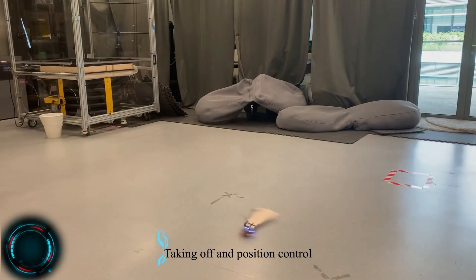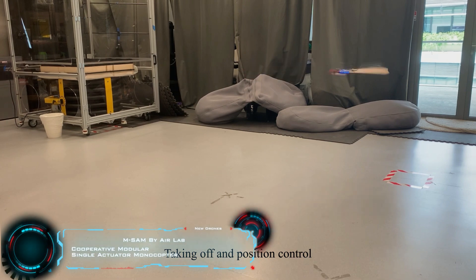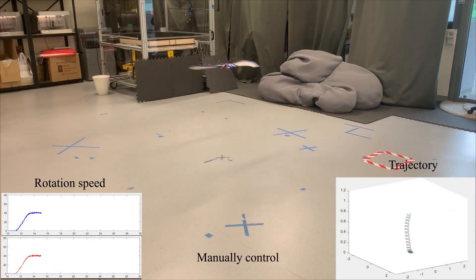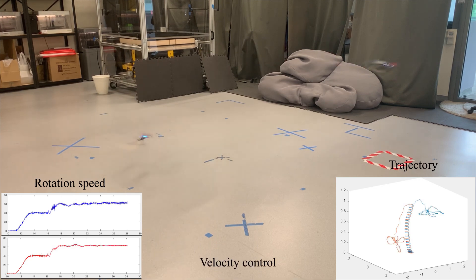We have seen single actuator monocopters from AirLab, which have flight controllers for full cyclic base stability. This new variant is definitely next level — it's able to separate in mid-air and able to change its flight traits in real time. The connectors allow for passive separation without the need for a dedicated actuator.